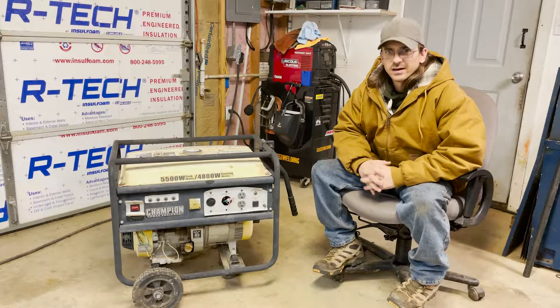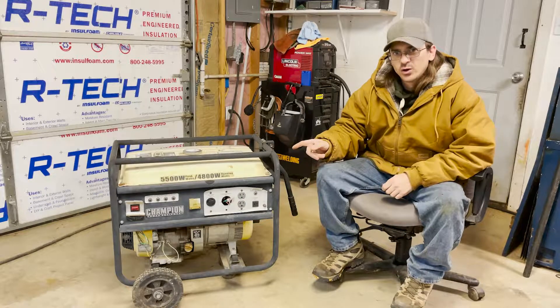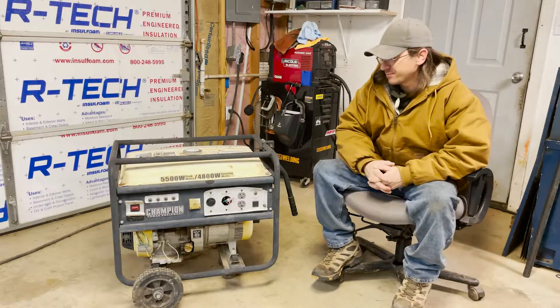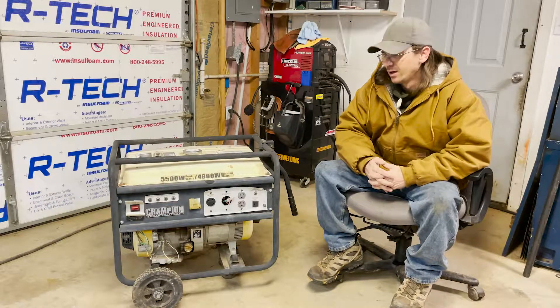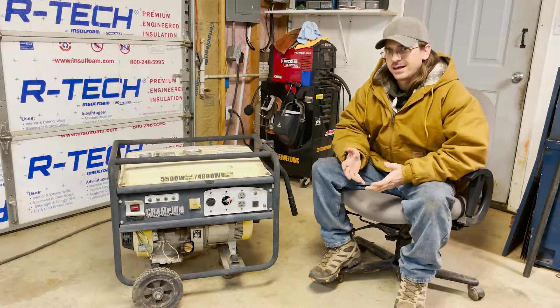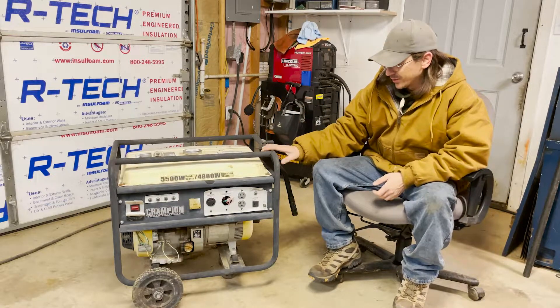Hello everybody, thanks for watching The Skinny. Today I have a generator that was free for the most part. A neighbor had brought it by with a couple of other generators hoping that we could get one running. We got the one he wanted running and he decided to leave the others with me. Today I'm going to look into this one.